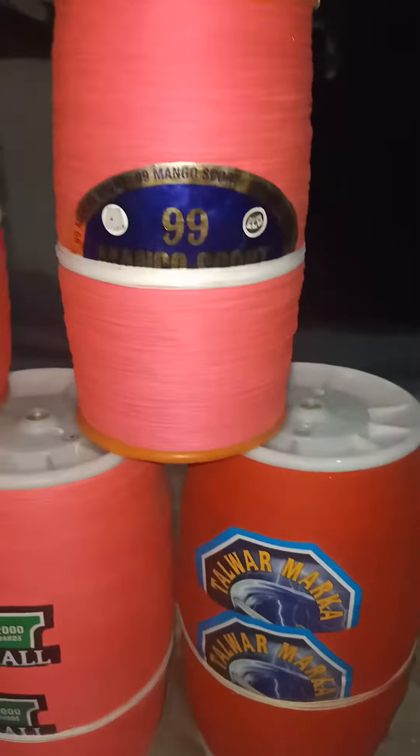This is one of the brothers who had been asked for 2 pieces. This is a special order, 2 pieces. This is a 99 mango scott. This is a martial in red color — a very beautiful color.